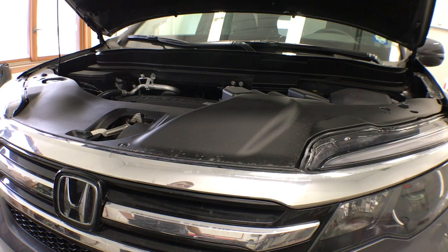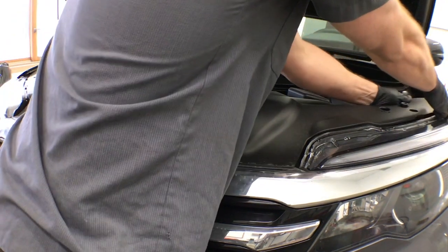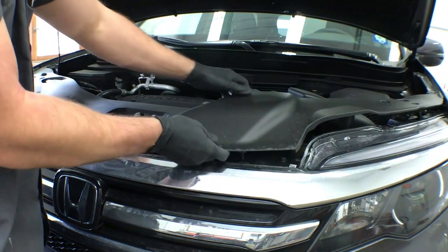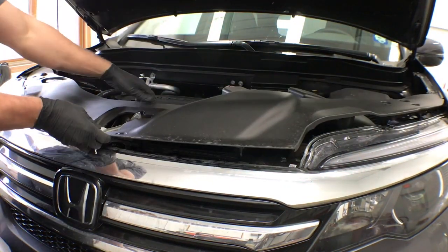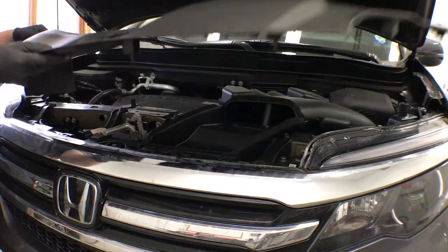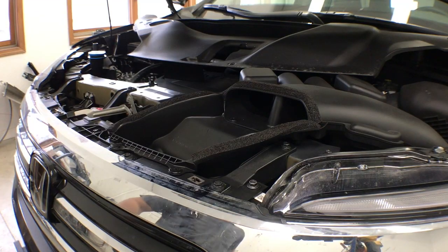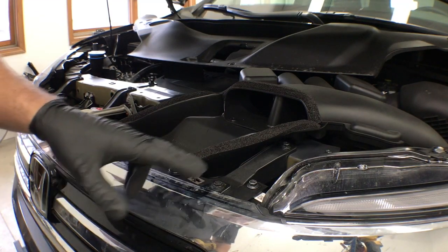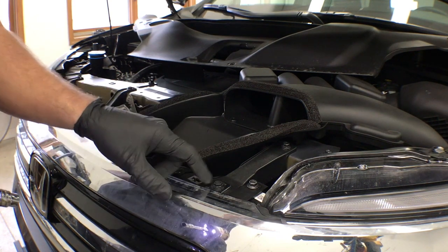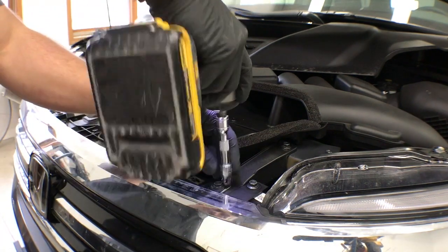We're going to start out by removing the upper sight shield, and the clips are released by just pulling up on the cover. Next, there are four 10mm bolts on top of the grille — they're the ones holding the chrome tab down that are connected to the upper grille.